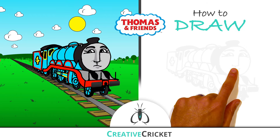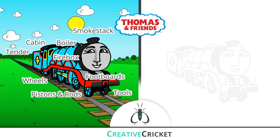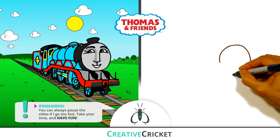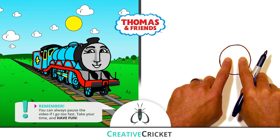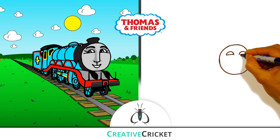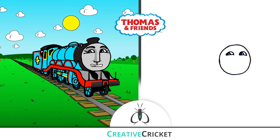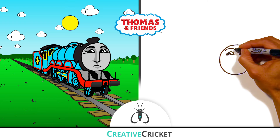I'm going to draw Gordon here at a front angle so we can see his front end and the rest of his train parts chugging down the track. His head is a circle. Inside that circle, I'll draw two little semicircles for his eyes. I'll draw his pupils here in the corner of each eye, leaving a little sparkle. Above his eyes, I'll draw two raised eyebrows and I'll color them in black.